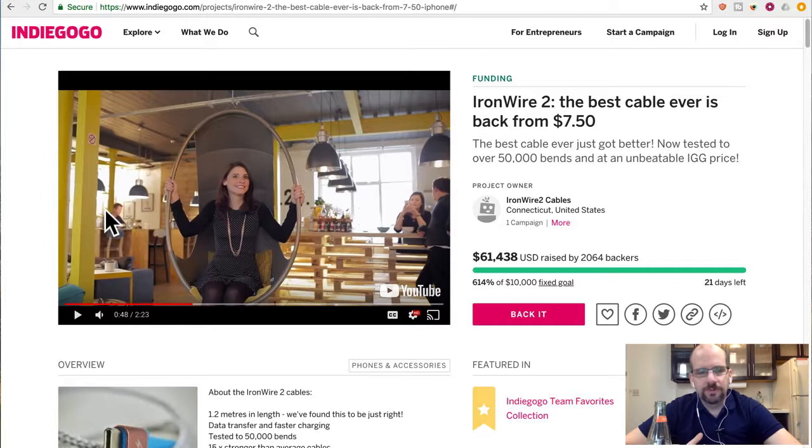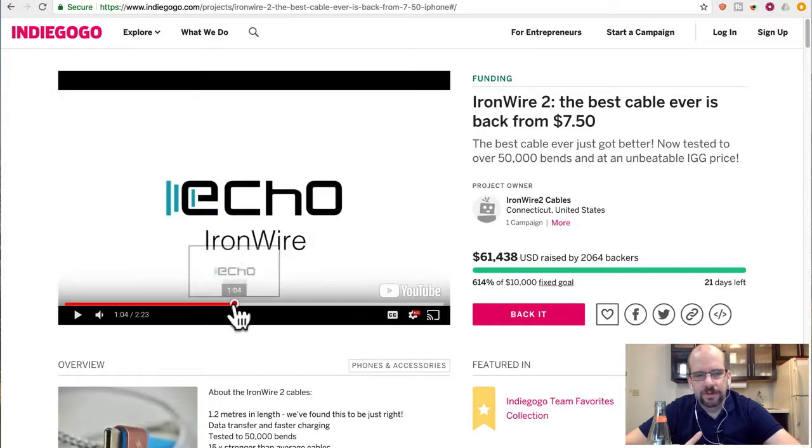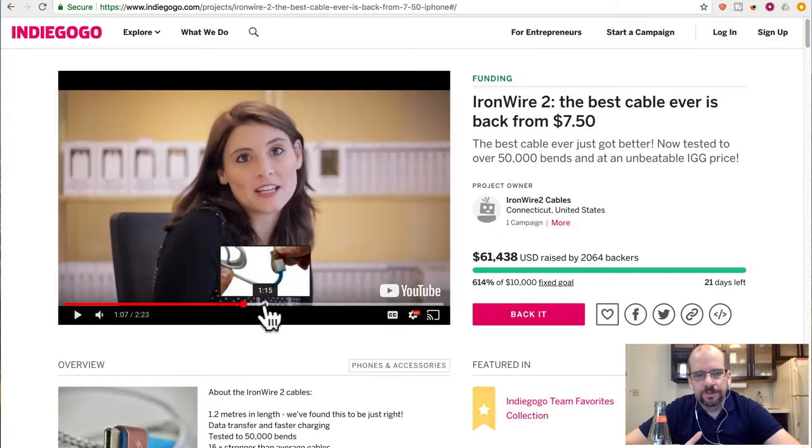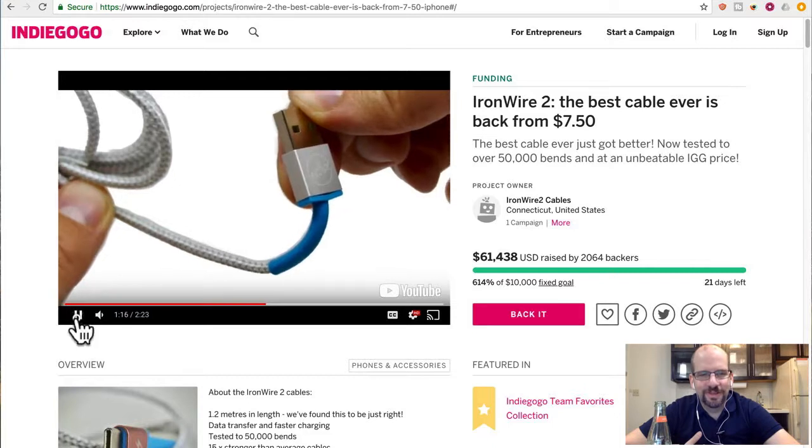The only thing I have to say is you can basically get the exact same cable with the braiding, and I'm sure just as strong, where I live in Hong Kong for about $2 — maybe $3 for a long one, $2 for a short one. I also notice they cut out the background in the product images, so these are all stills — clearly somebody did a not-so-great Photoshop job.